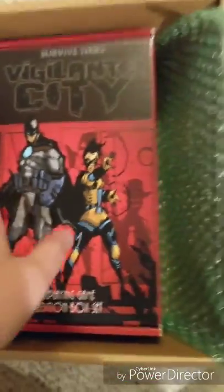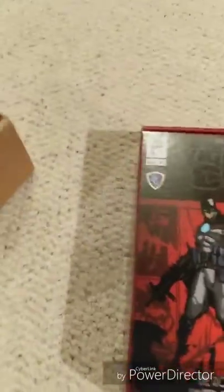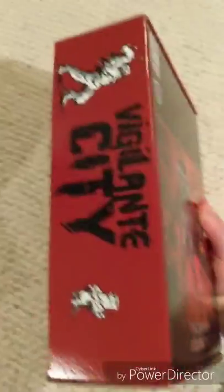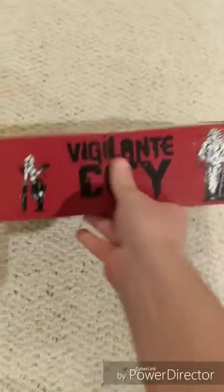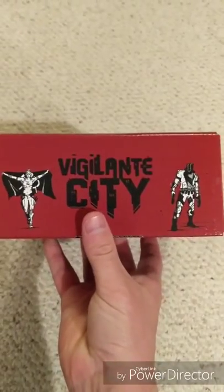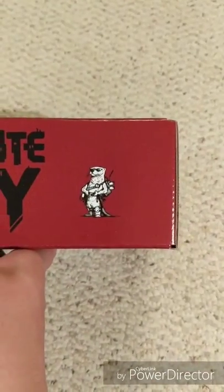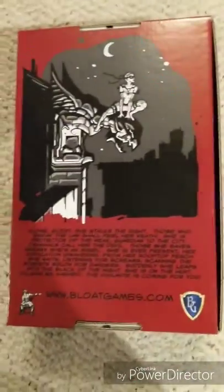I, like a lot of people, went and got the boxed set for Vigilante City, rather than just the core book. There was a core book and a GM's guide, but I went with the boxed set because I'm a sucker for a boxed set — it's old school. It's a heavy box, too. Very heavy.